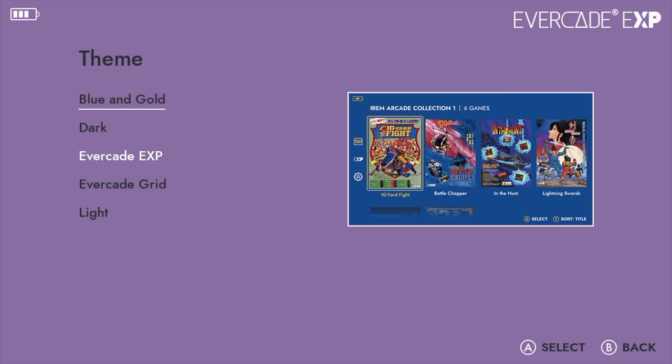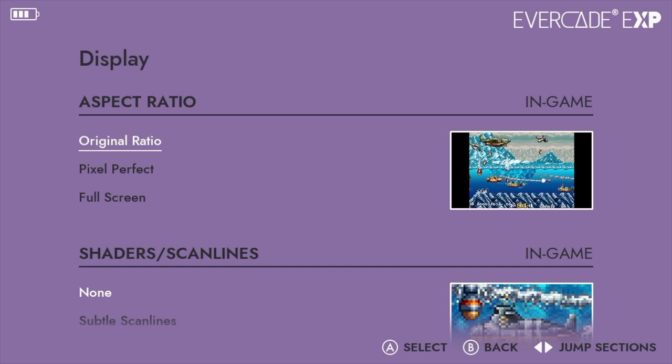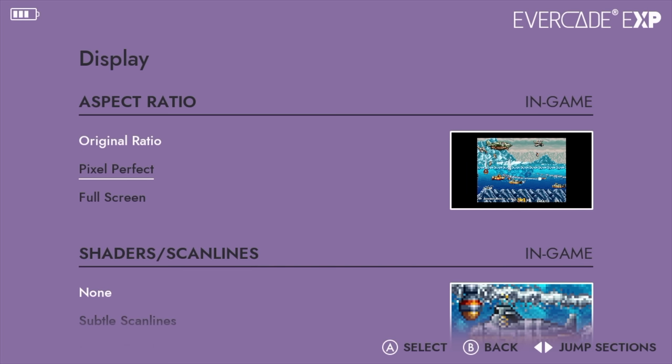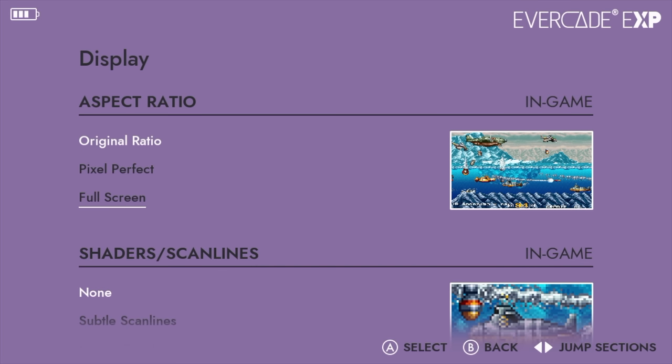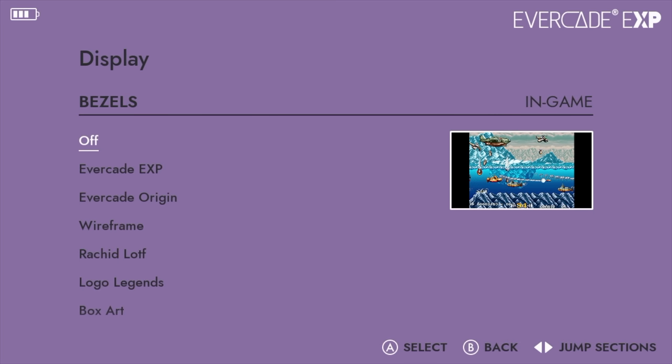Display is going to come in really handy for people who want a different look. From the aspect ratio we've got our original ratio, pixel perfect which takes each game to its intended aspect ratio, and full screen — definitely not recommended, it'll just stretch everything out. We've also got a few scan line settings, and both of them look great. On a larger display over HDMI I prefer the strong scan lines; on the built-in screen I prefer the subtle scan lines — just personal preference. We've also got bezels to fill up the black space on the sides, plus a dedicated tate bezels area where bezels appear on the top and bottom for vertical games.